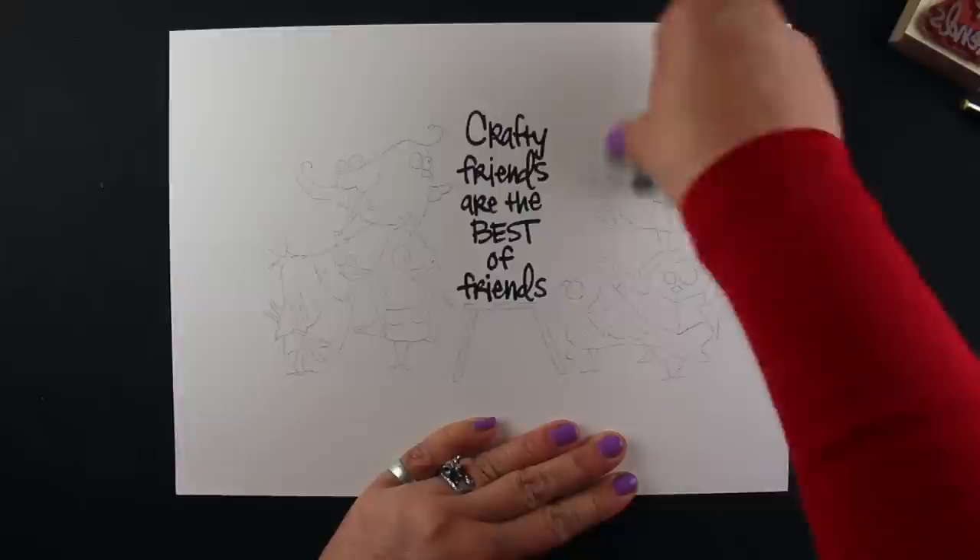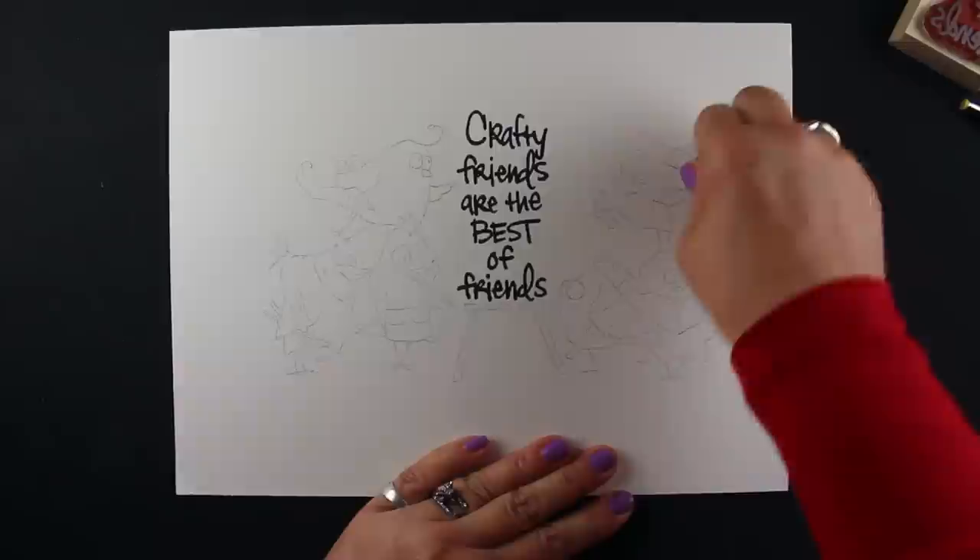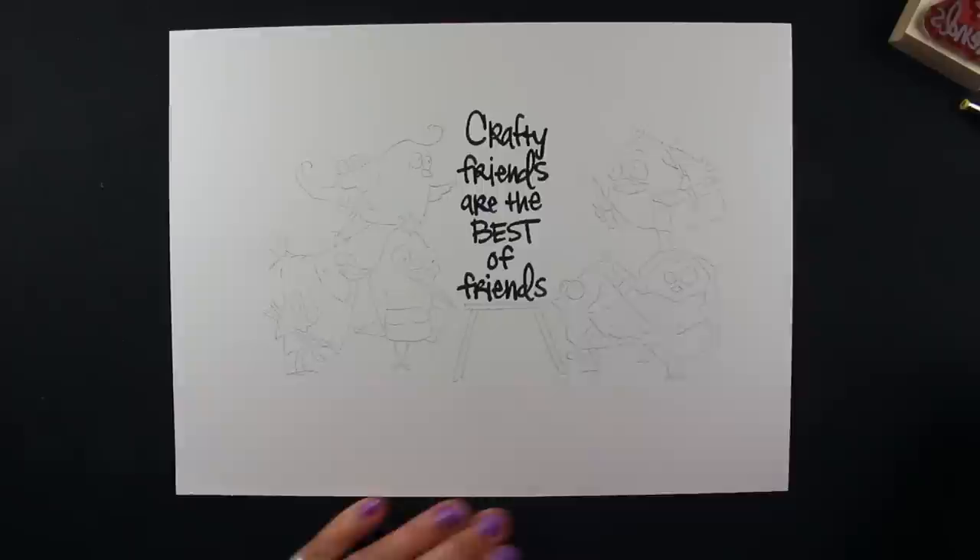This is the good Arches watercolor cardstock, 140 pound I believe, and it's really the expensive stuff. I'm not sure what made me pull this out, but there you have it.